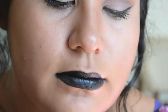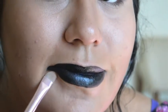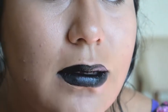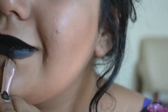As you can see, I'm just using a foundation here to clean up the edges a bit. You don't want black lipstick all over your face, so be careful with this.